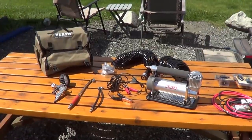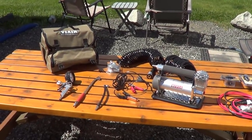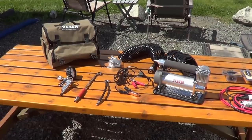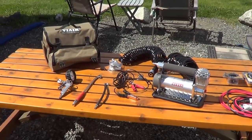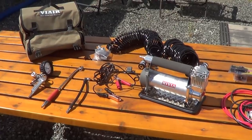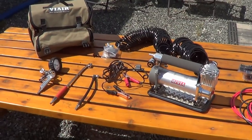Hey guys, Ray from loveyourrv.com. I'm back today to do a review and a little power output modification for my ViAir air compressor that I got for Christmas. It's been on my wish list for a while. I was using a kind of crappy old air compressor called a Slime — really noisy, takes forever to top up the tires — but this is supposed to be one of the Cadillacs of air compressors.